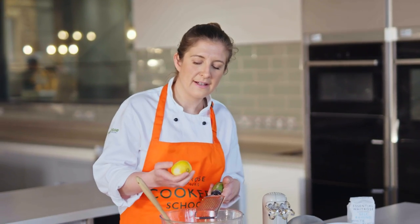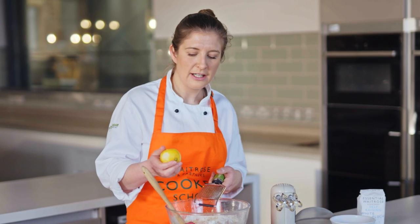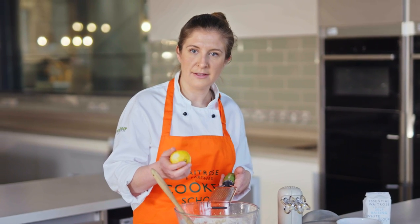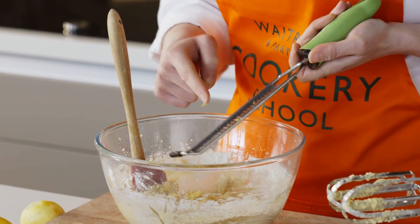If you didn't have any lemons you could definitely make this an orange drizzle cake — that would be really nice. You could use a mix of lemon and lime as well, and if you put some zest on the top at the end it would look really pretty. This is a great way to use up what you've got left in your fruit bowl.